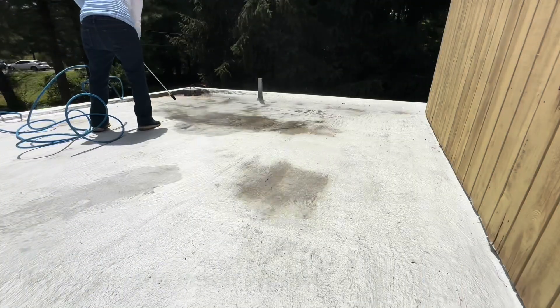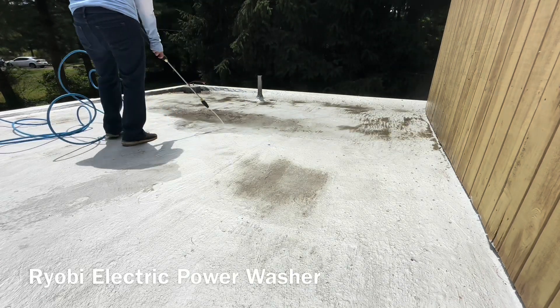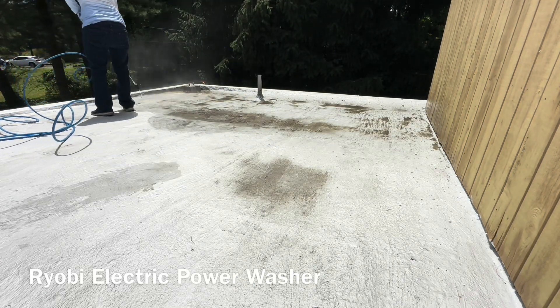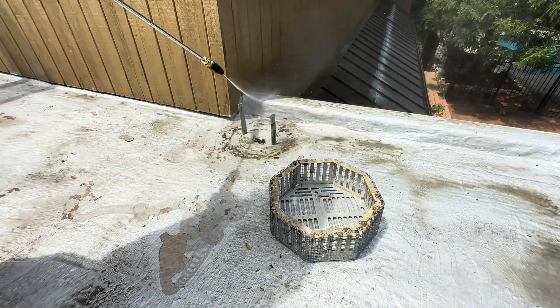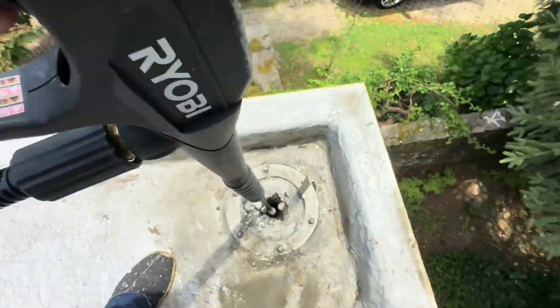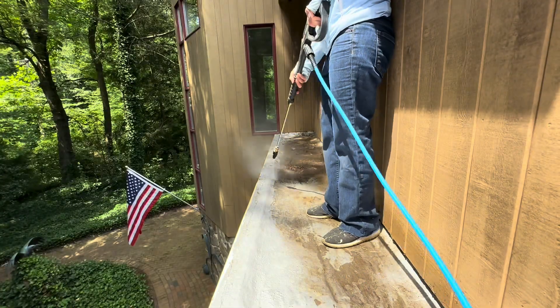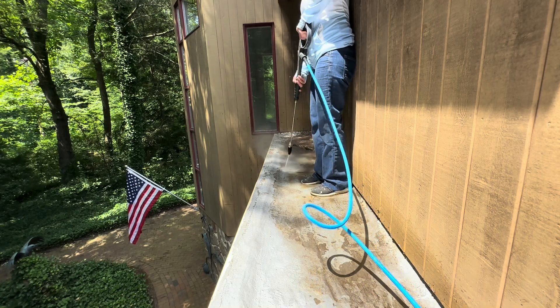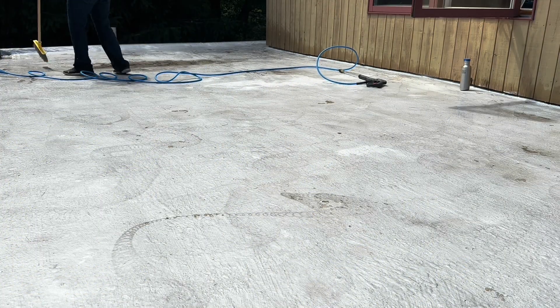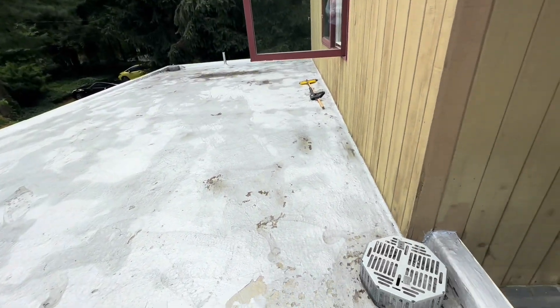First you want to power wash it nice and clean, especially where the water ponds because it gets really dirty. I'm using a Ryobi electric power washer. You want to let it dry overnight.